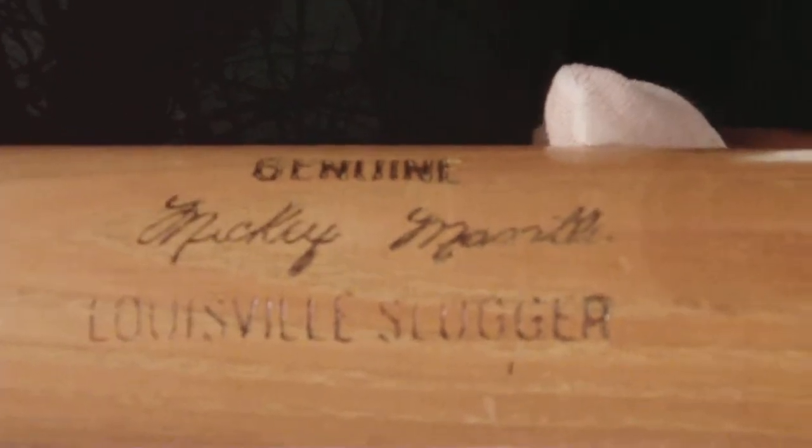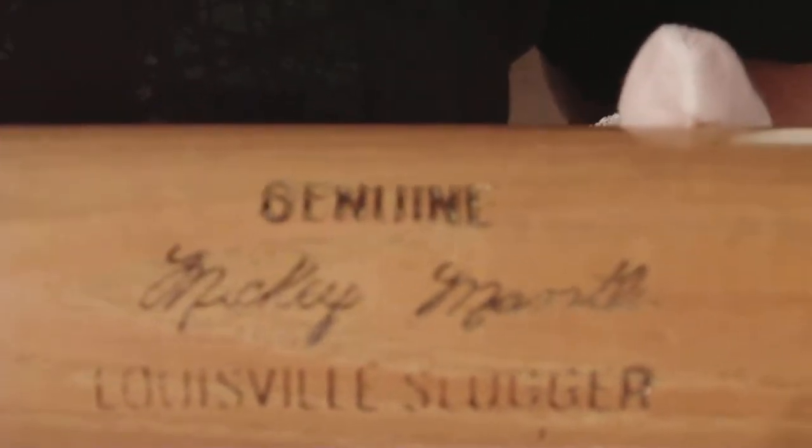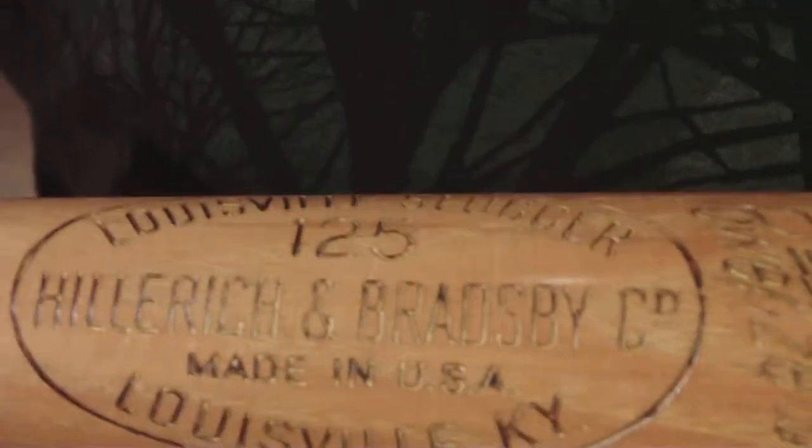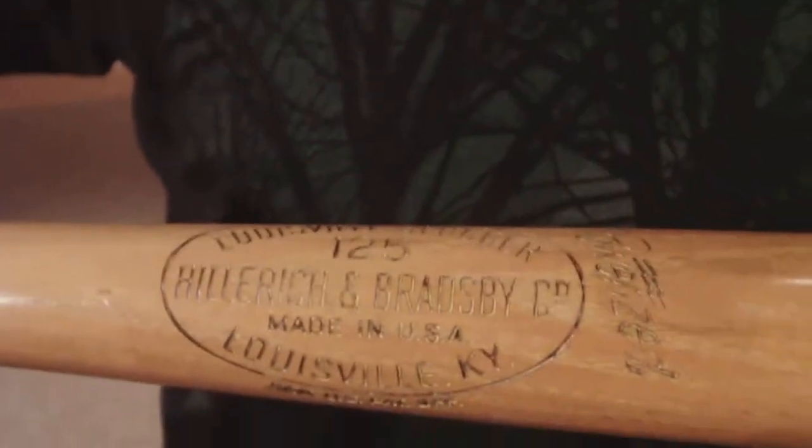You can see that it's the real deal — Mickey Mantle, right there. That's awesome. This is unreal, very cool, it's crazy.